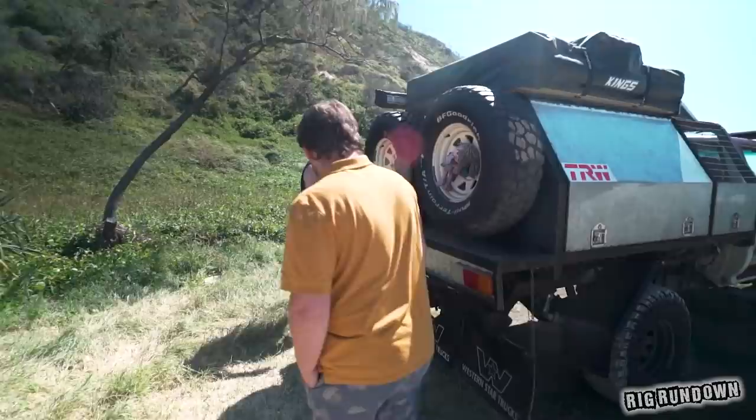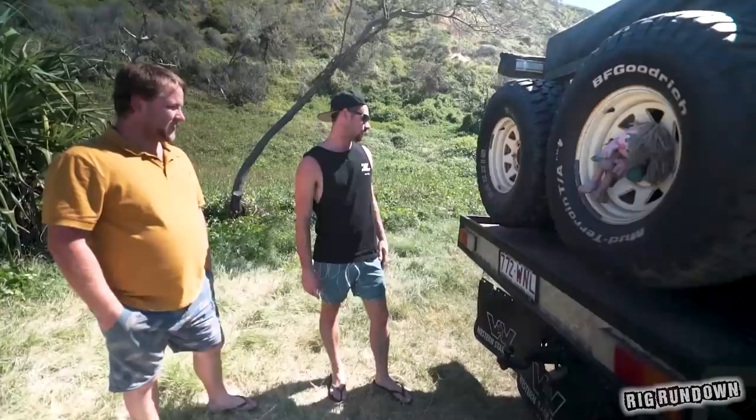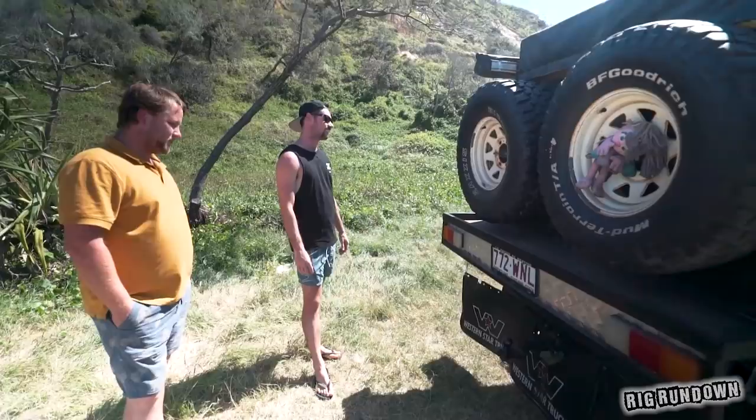That's pretty much it for the external. He's got some tyre straps on there too — if you've got the mirrors, you've got to have the straps to balance it out. Big flats, big mirrors. A couple of spare tyres with a few different brands going on — used to have BFGs but they got a stake through them.